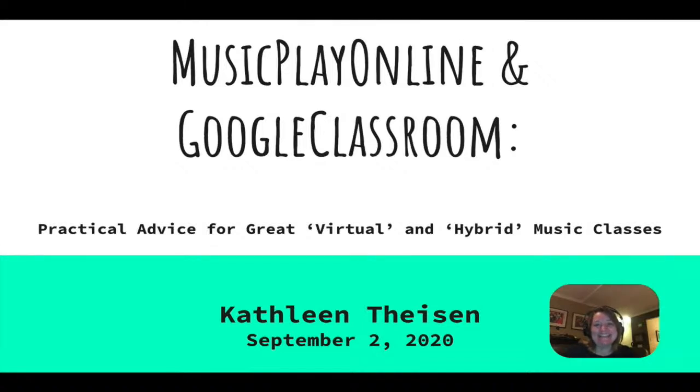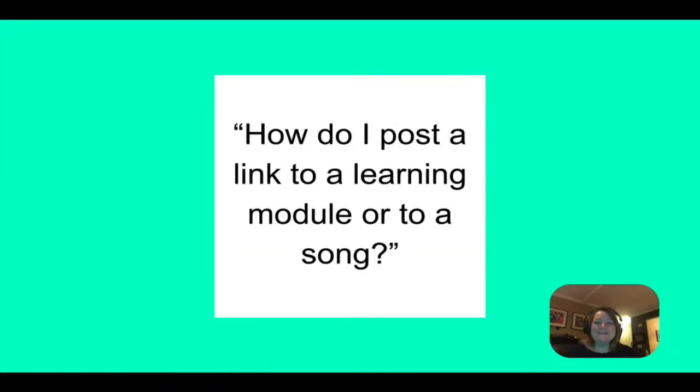My name is Kathleen Tyson and I'm so happy that you're here to join us on today's journey to figure out some quick tips and tricks of how to make your lessons even better than they already were. One of the biggest questions that Denise receives at Music Play Online is: how do I post a link to a learning module or to a song within Google Classroom? We are going to answer that with some tips today and I'll walk you through exactly what you need to do.